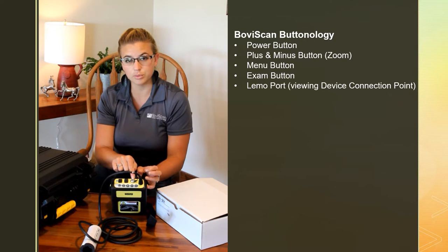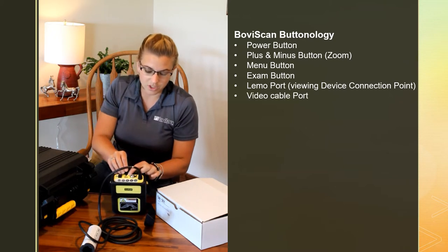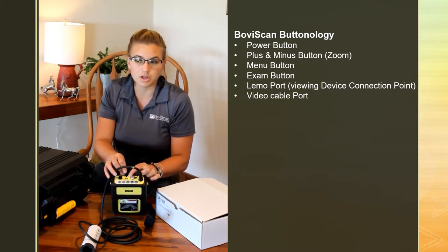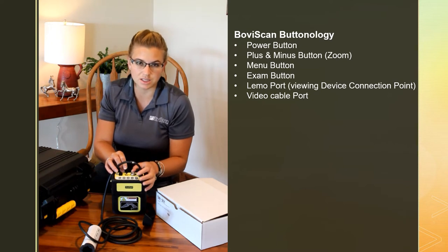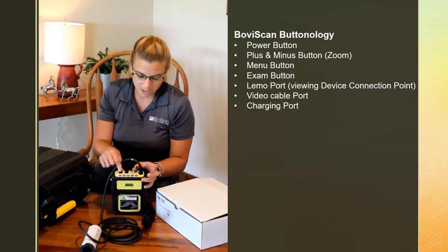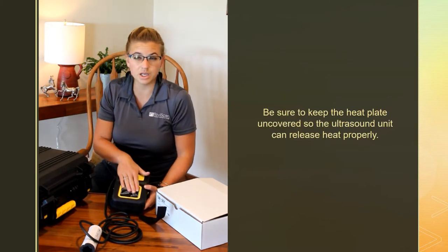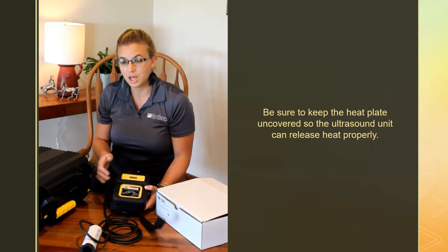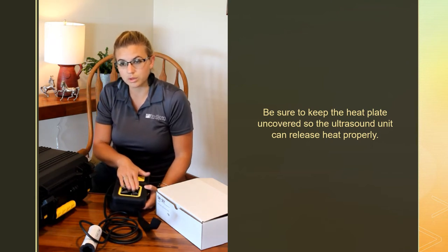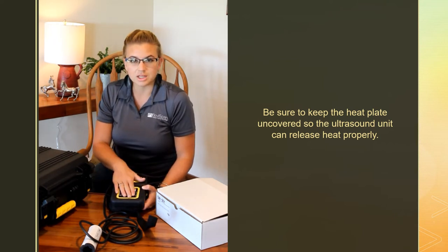The ports on the top: this is the limo port for connecting your viewing device. You have a video cable port — it's the same cable connector that's on the back of a DVD player, the yellow, red, and white — you can use one of those to connect to any device that has that port. Then there's your charging port. This front plate is a heat plate — make sure that if you hang this on a chute it is flipped up so there's plenty of air moving. The big battery will need to dissipate heat, so take the sticker off and let that area be available.